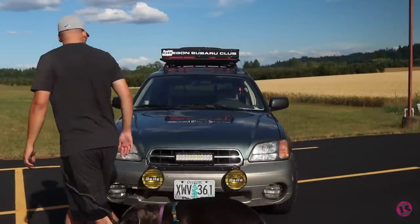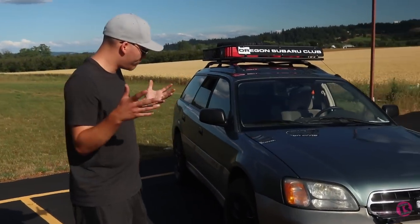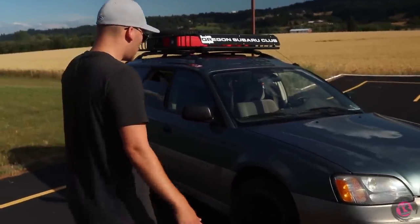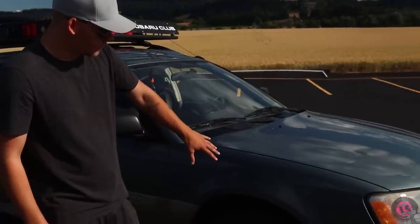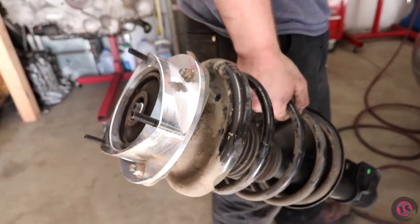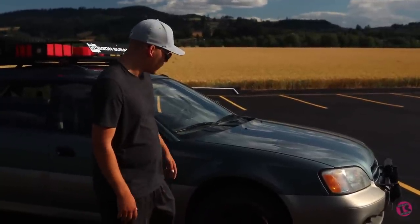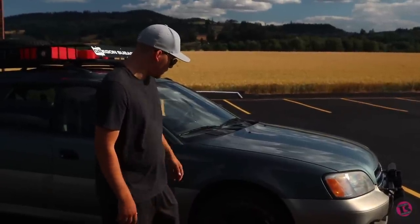Going around to the engine — we just did maintenance stuff, timing belt and all that. In the engine bay, we went with a two-inch spacer lift using aluminum eBay spacers and haven't had any issues. While we were doing that, we put in new struts and one-inch wheel spacers.